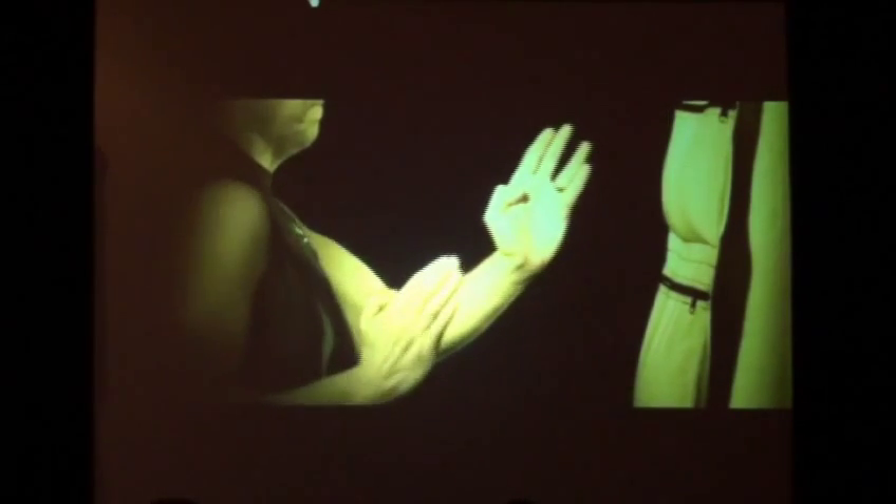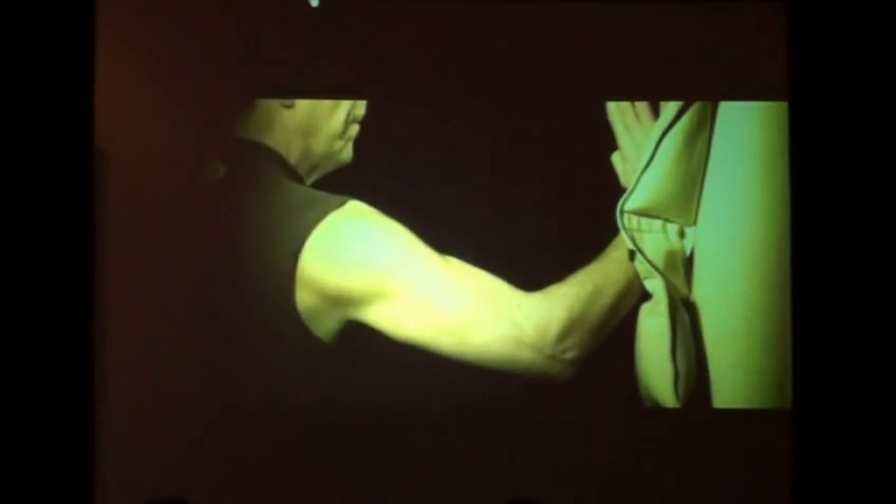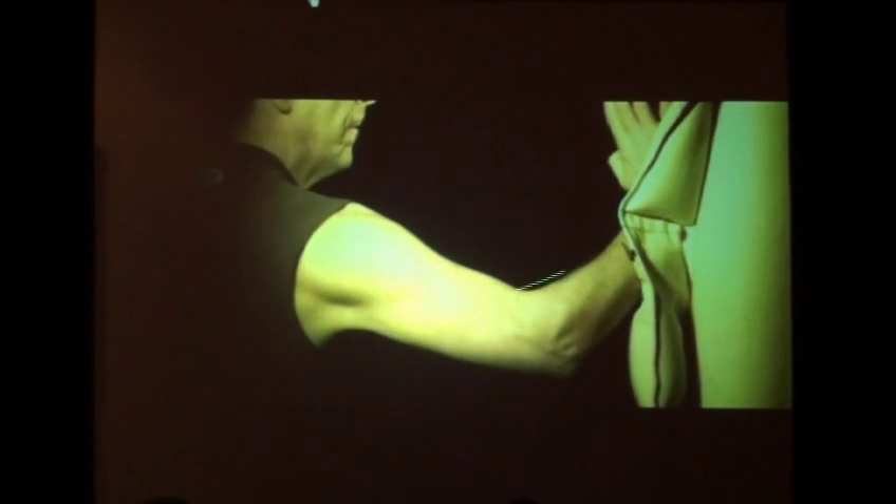I used to do training like this and stopped about 15 years ago because it is hard on your body. You develop calluses on your fingertips, you can't type as well — and I do a lot of writing as a scientist. We did this for a demonstration, and you can see it is a little bit hard on your body. Even though I've been doing martial arts for 30 years, when you don't do it for a long time and then do it again, you can actually injure yourself.